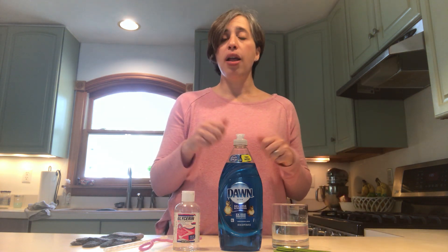Mix them together nice and well, and then let it sit for about 24 hours. After that 24 hours, you'll be ready to blow your bubbles.